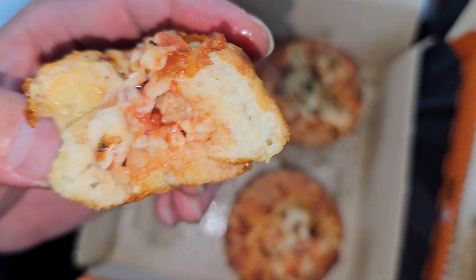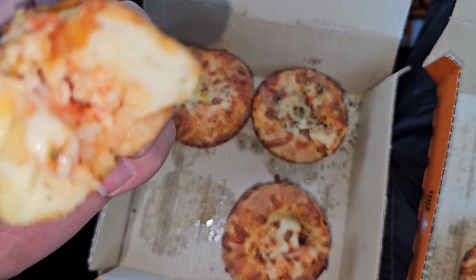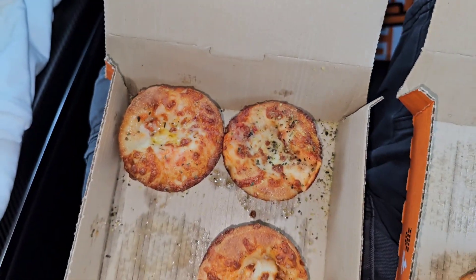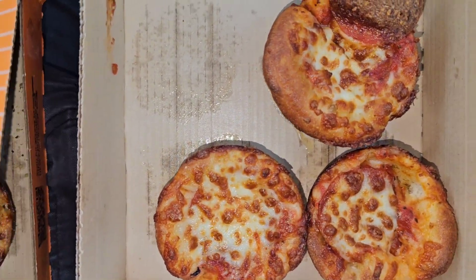The inside has a nice goopy, mushy texture — it has a nice texture. You have the sauce and the cheese all mixed together. Pretty good.